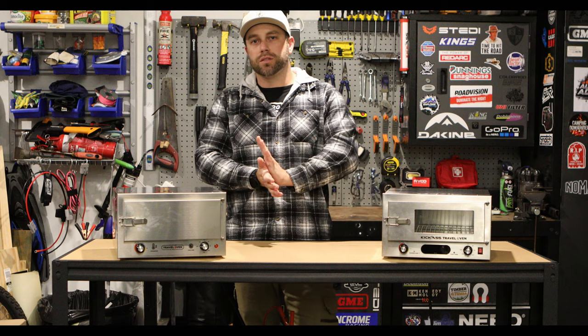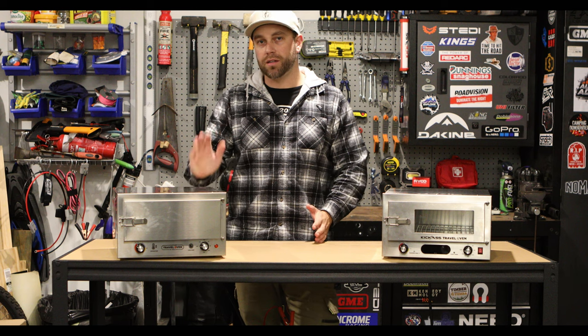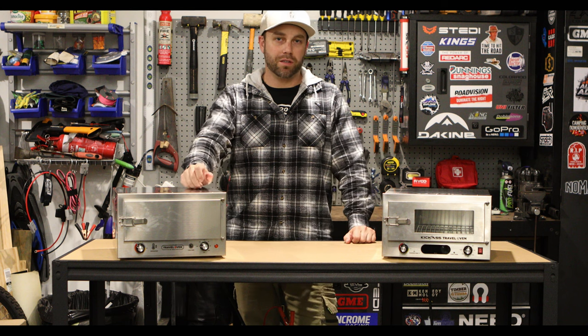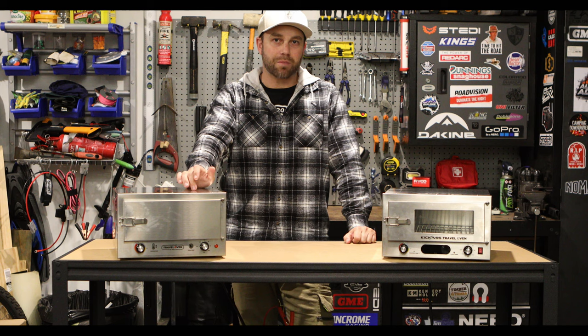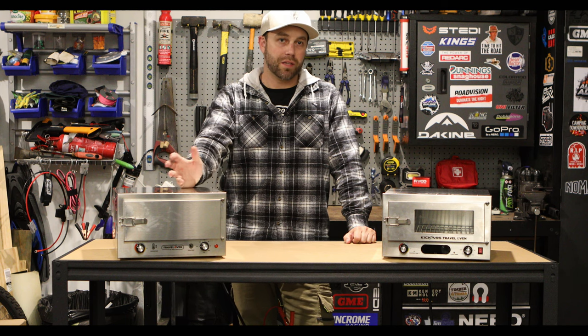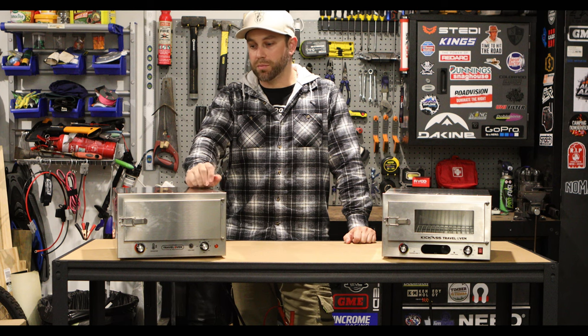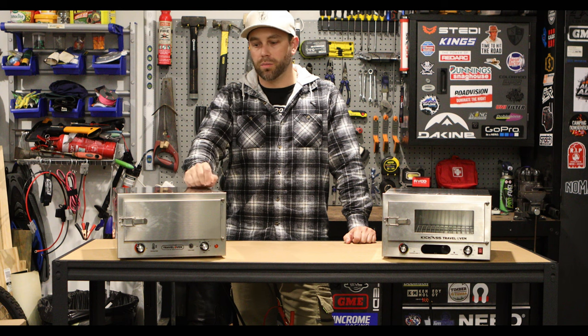So, pros and cons. To be fair, before I go through this list, I have had the older style one for about six months now. It's been used a fair bit — it's been away with me on trips and it pretty much lives in the back of my ute. The tub does have a hard lid over it, but it does get a bit of moisture in there and a lot of vibration. It's held up. Never had an issue with it on and off-road, never blown a fuse or anything, so pretty impressed with this one.